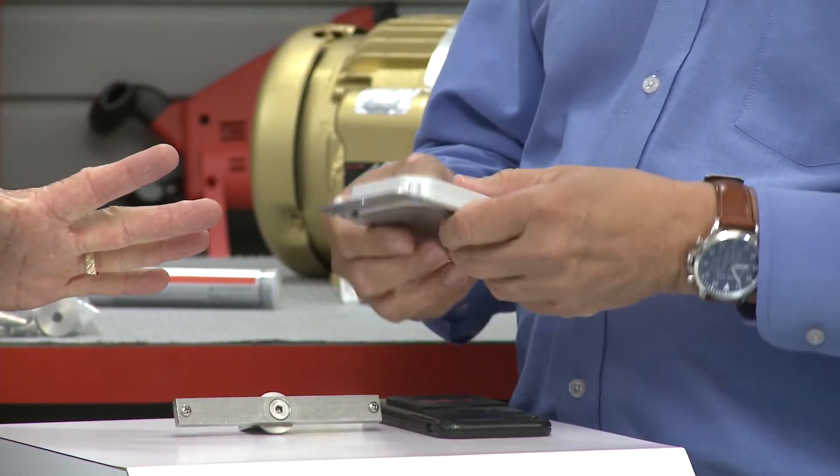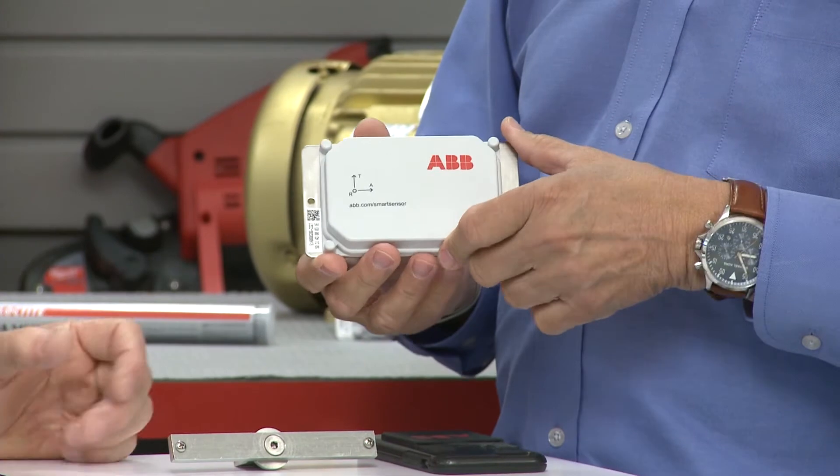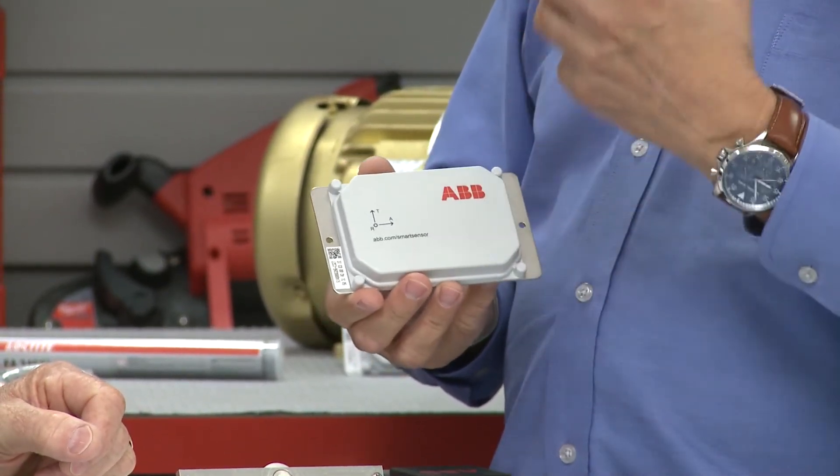Everybody's comfortable with a smartphone and a tablet. But the Smart Sensor — exactly what is it? The Smart Sensor itself is really a collection of sensors. It measures vibration in three axes, measures temperature, and we have other sensors in there as well.